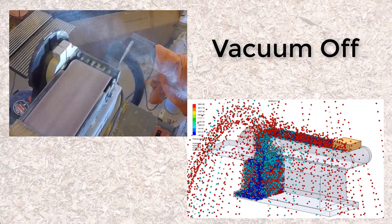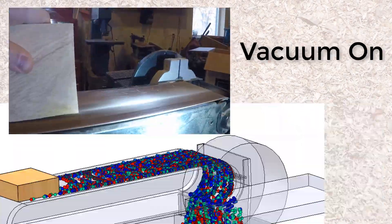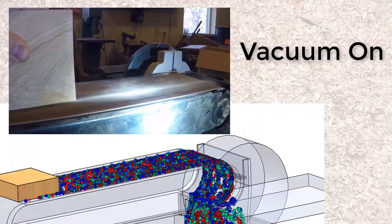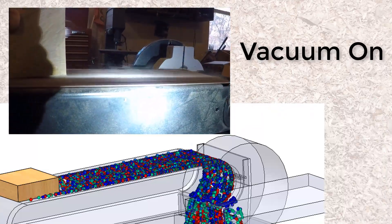So I ran a quick test to validate the results and compare the animations, and it compares really well. If you look closely, you can even see some of the large particles skipping out even when the suction is on, which is what the software predicted.